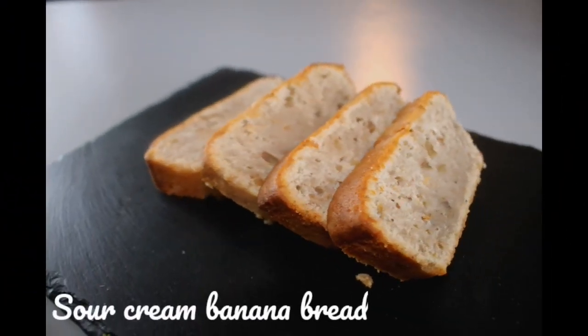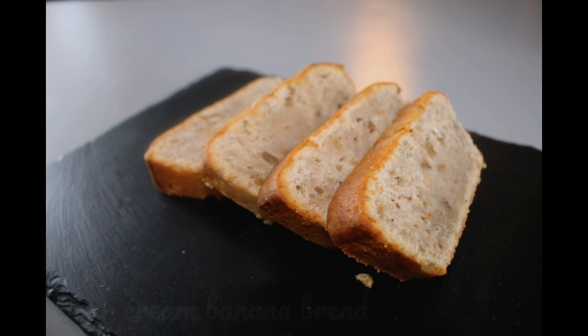Welcome back to the channel, I'm Dairy's Little Foodie. Today we're going to be doing sour cream banana bread. So we'll get straight into this one.